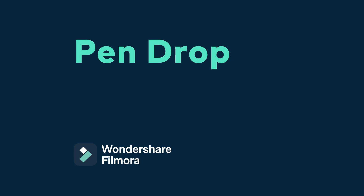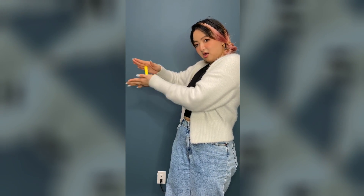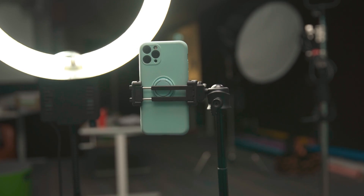Number two: pen drop. Now let's see how the pen disappeared. To film this trick, I need to set the mobile phone on a tripod too, so the frame doesn't move while filming.